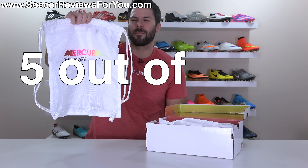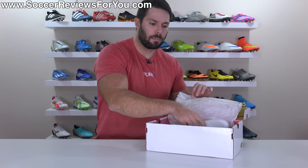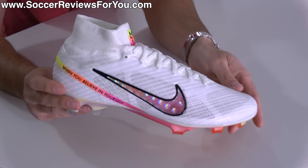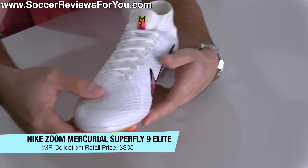It gets a five out of 7.13. And of course, you get the boots themselves. Ladies and gentlemen, say hello to the Marcus Rashford Nike Zoom Mercurial Superfly 9 Elite.